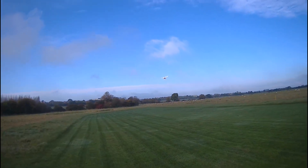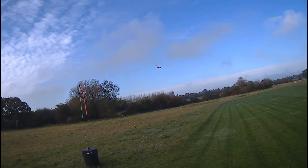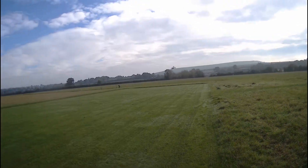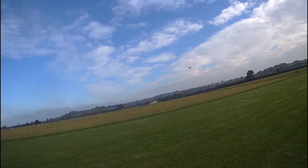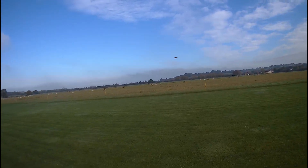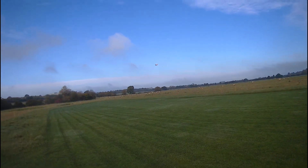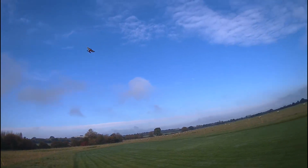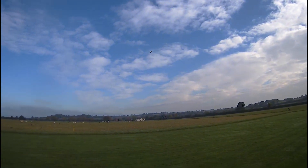Okay, there it goes - that is definitely better. I'm having to put a little bit of back stick in, which is good I think. It doesn't need a great deal of power. I'll probably just land it so I can make a little bit of a trim alteration. I think I'll be able to do it here.